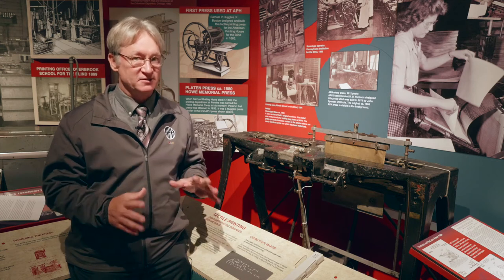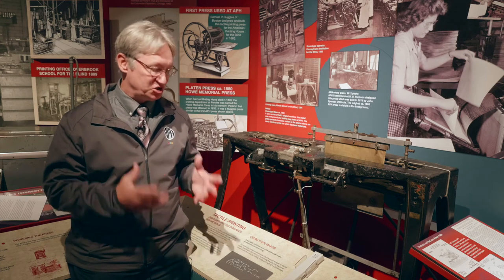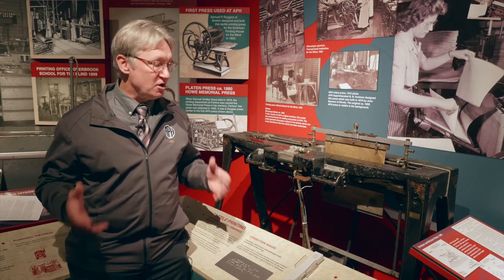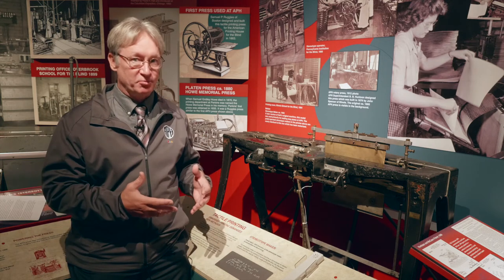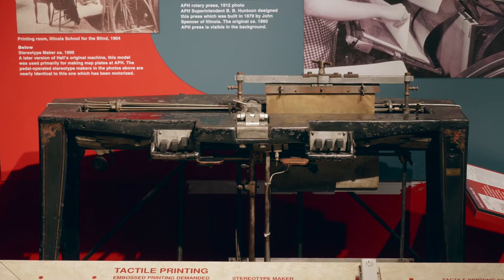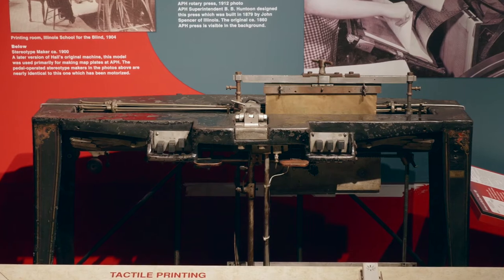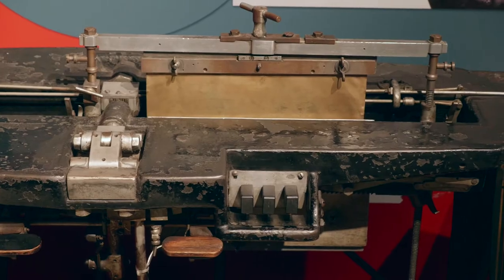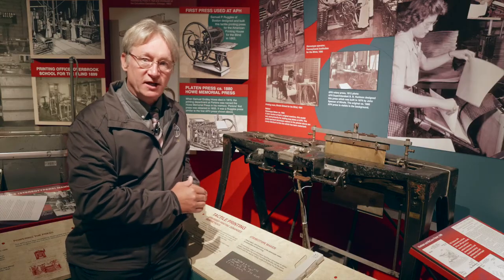But Hall was swinging for the fences. He was also interested in building a machine that would allow him to mass-produce braille. So he goes back to his friends at the Munson Typewriter Company, and they help him come up with this design. It's basically a big console model, heavy-duty braille writer, but instead of writing on paper, it writes on brass plates.